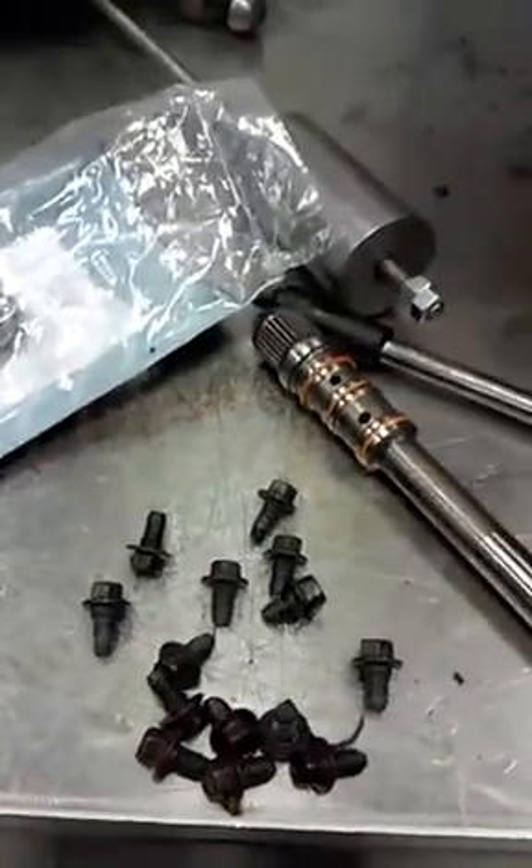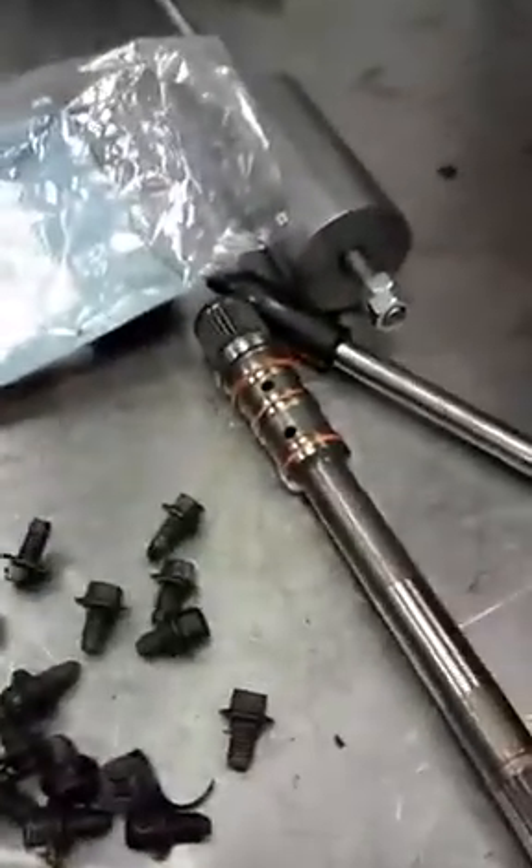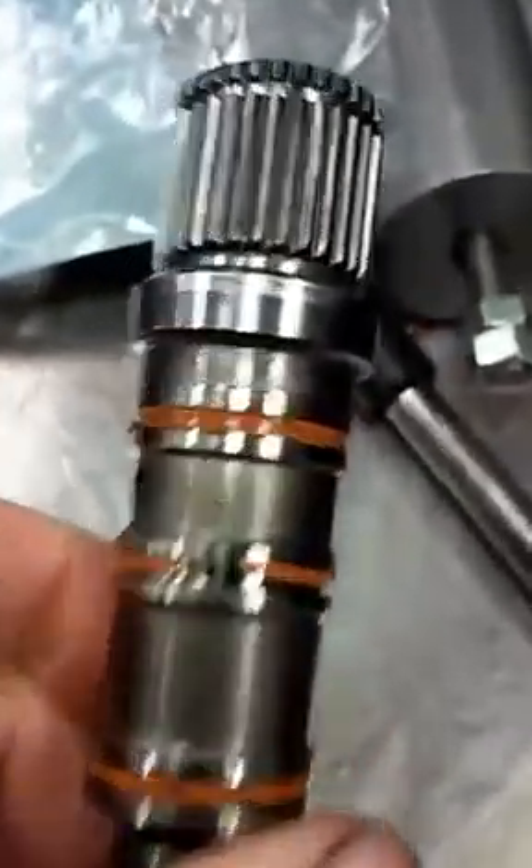Hey, 1997 Caravan — I had a P1776 transmission code that was setting and I finally found what was causing it.